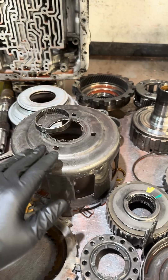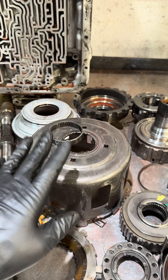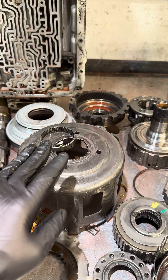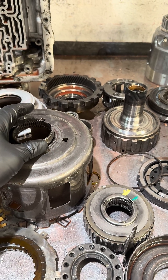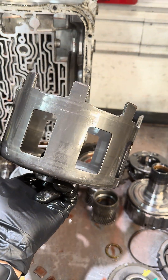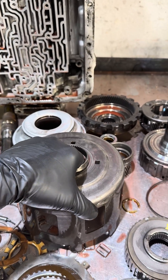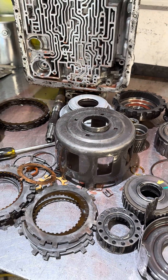If you hear some kind of tinny, metallic noise coming from the transmission as the vehicle's rolling down the road, and it seems to be coming from the middle of the case, more than likely the neck is in the process of separating from the body and the shell is cocking sideways where the lugs are coming into contact with the inner case wall. So if you hear that, chances are the thing will have to come out for overhaul very soon.